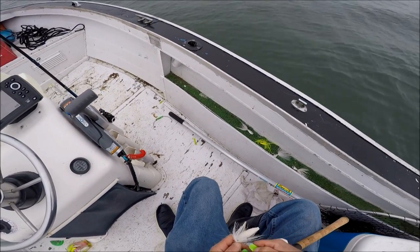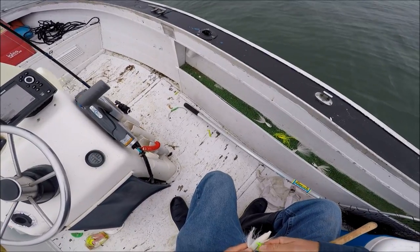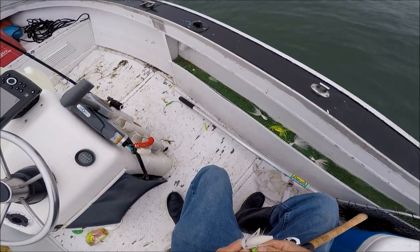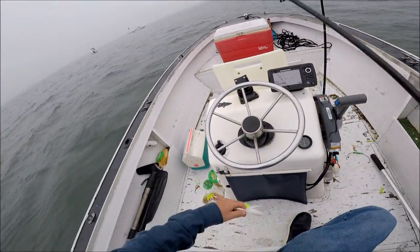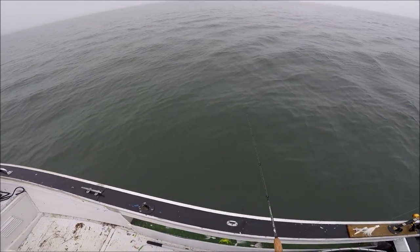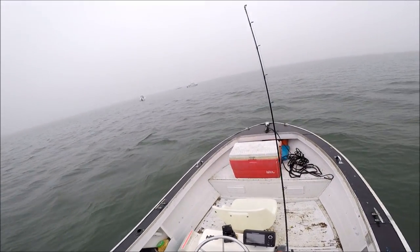Look at that — I've got a gulp grub but the tail's been bit off. Anybody who fishes these things has this happen all the time. Sea bass and other things bite the tails off. Here's a great solution: stick an otter tail over it. You'll still have your gulp grub, you'll still have that scent, and the otter tail just gives fantastic action and makes a great combination.